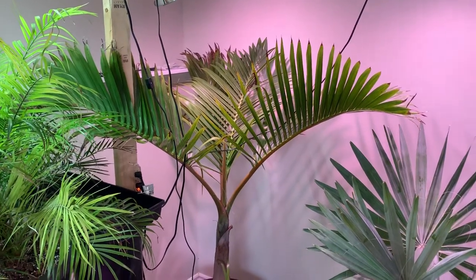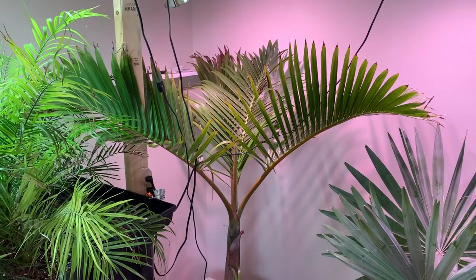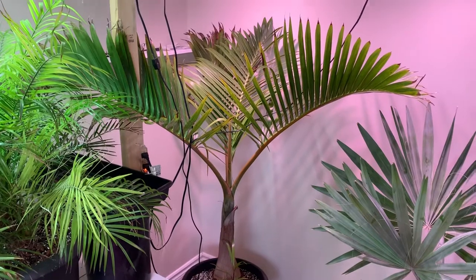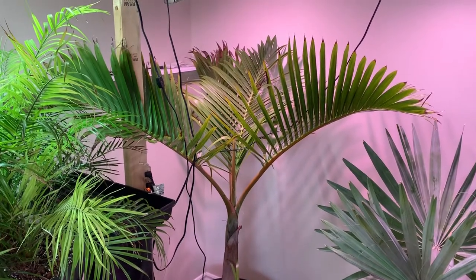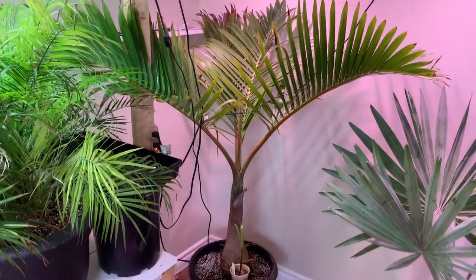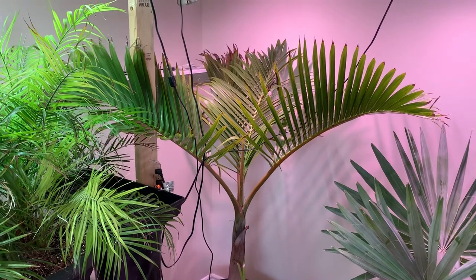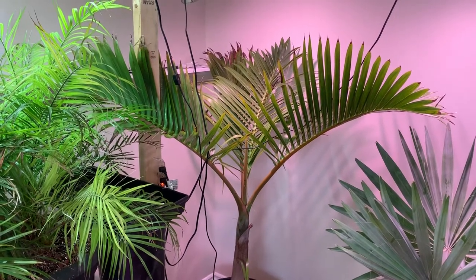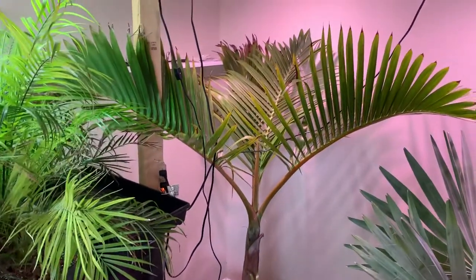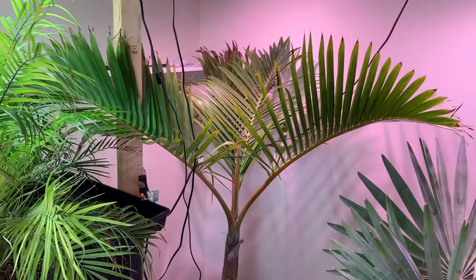Hey everybody, it's Sunday afternoon — a beautiful spring-like day here in southern Ontario, seven degrees Celsius outside. I'm doing this video on request; I haven't really done a full video or vlog on this species yet, but they're a beautiful palm. This is Hyophorbe lagenicaulis, the bottle palm — a seven-gallon specimen I bought from Norfolk Exotics last year. I wanted something a little bigger to put by the pool.